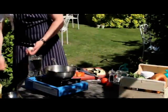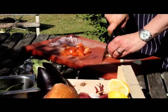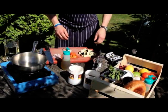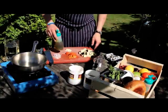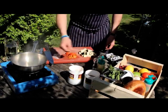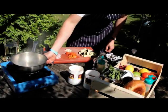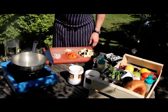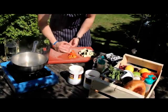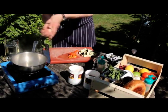Moving on to the garlic. Depends on your own preference. On this stage, I'll be using just three cloves. Right, so what I'm going to use is roughly about three tablespoons of olive oil. And the pan is very hot, so turn down the heat — you don't want it too smoky. With that, the shallots that you've already diced and the garlic go straight into the pan.